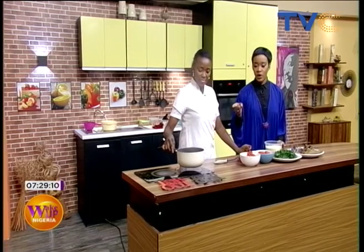There are days I blend my yam and pour it into the pot and it comes out like amala — white amala — and sometimes it comes out as pounded yam. It depends on the species of yam you're working with. For yam, you actually have to boil it really well until it's very soft.